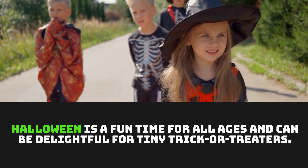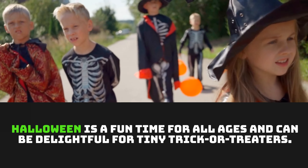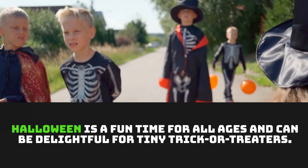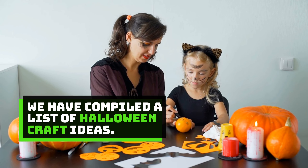21 Easy Halloween Arts and Crafts for Kids. Halloween is a fun time for all ages and can be delightful for tiny trick-or-treaters. We have compiled a list of Halloween craft ideas.